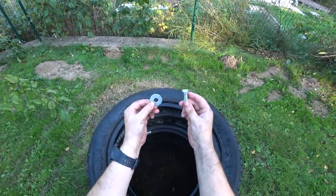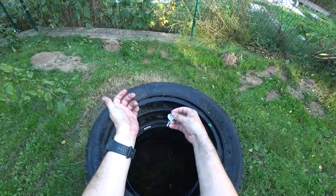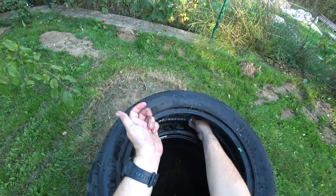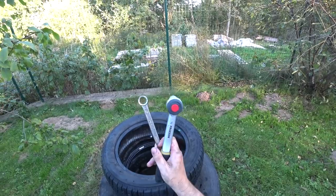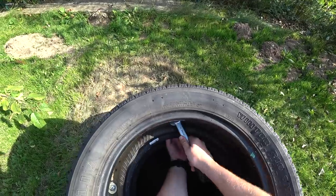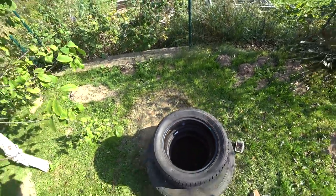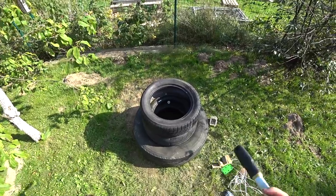Once again, one bolt and one disc — put them inside the hole and connect the tires. Put the two pieces on the other side of the bolt and use the two tools to tighten. That's it. We're going to do the same thing with the other five remaining tires.